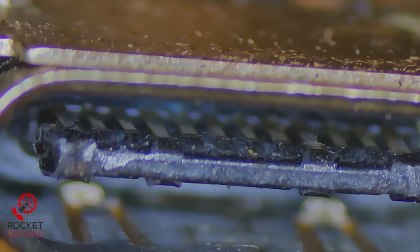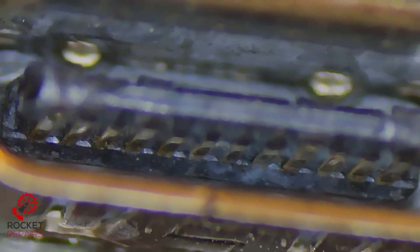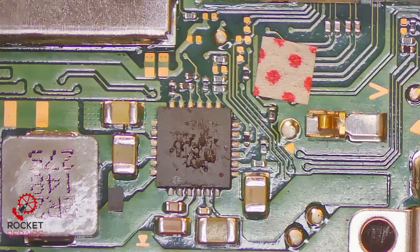Looking in the port - no crossed pins or anything. The port's not loose at all, none of them are coming up and away from the plastic. From what I can tell, I've tested with the ammeter and I get nothing.